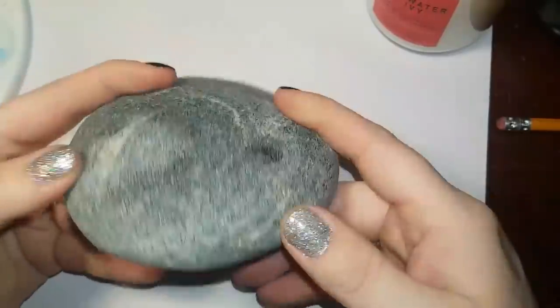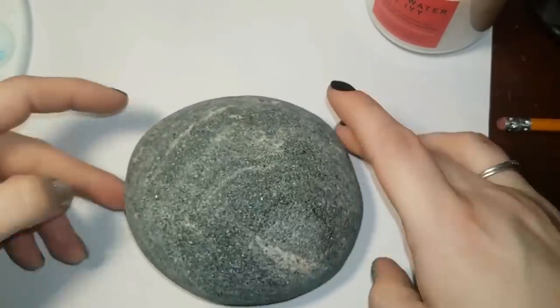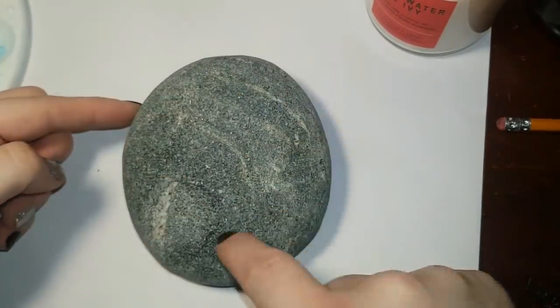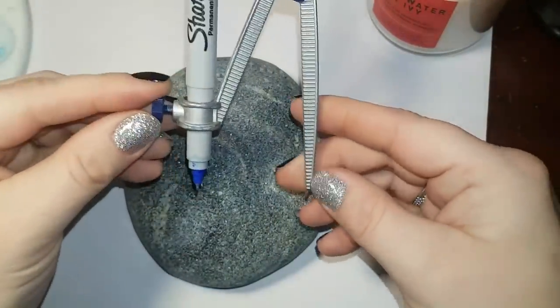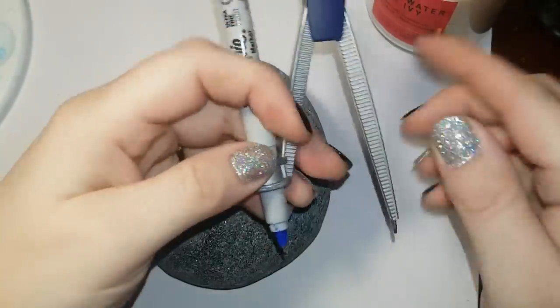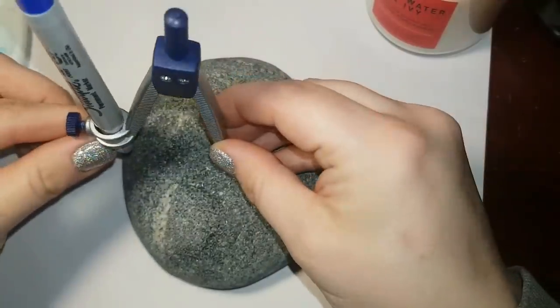Hey everybody, this is a double whammy week - we get two tutorials all in one week! I'm using a rather bumpy rock, low on supply right now simply because we have about six feet of snow over top of our stones. Welcome to Northern Ontario!